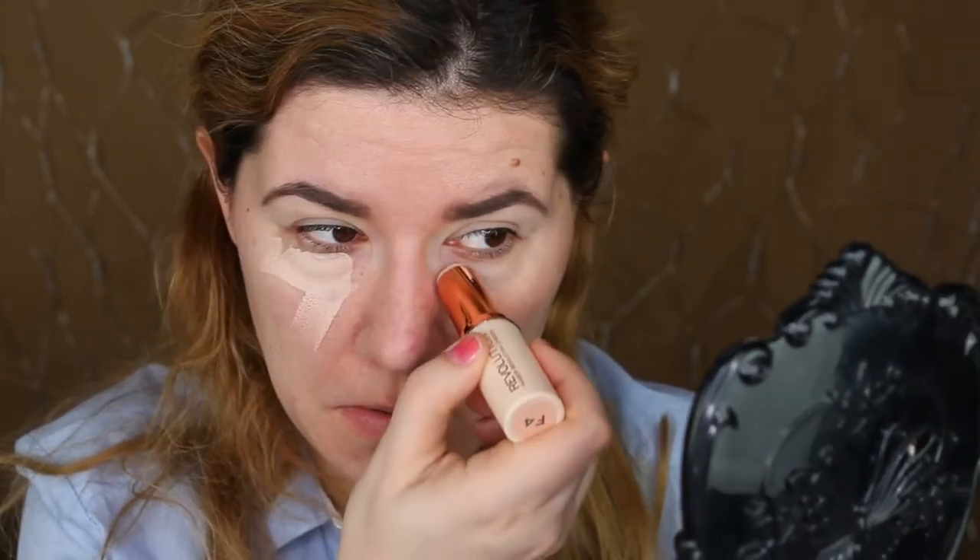I'll take shade seven all around my face and four under my eyes, and see if I need to go in with another shade. I don't think any of these really has a neutral undertone but we'll see. I didn't even see a lighter shade with a neutral undertone on the website. Oh, it feels creamy!